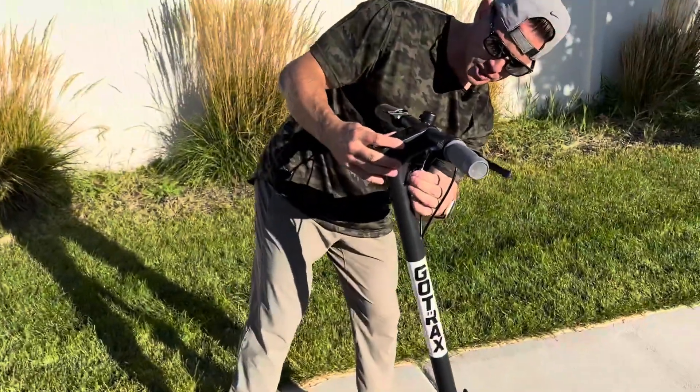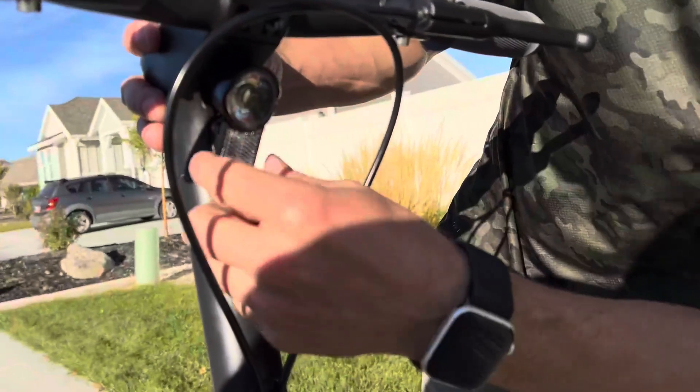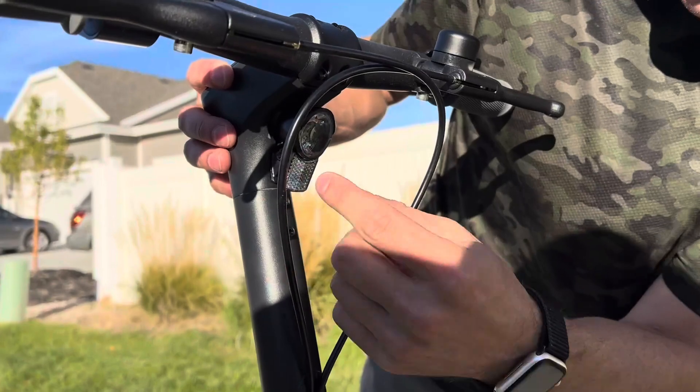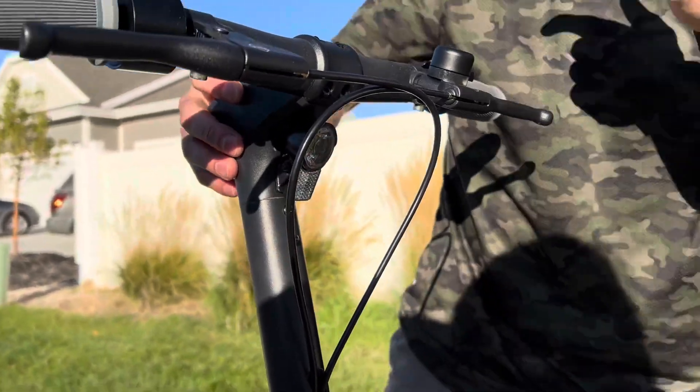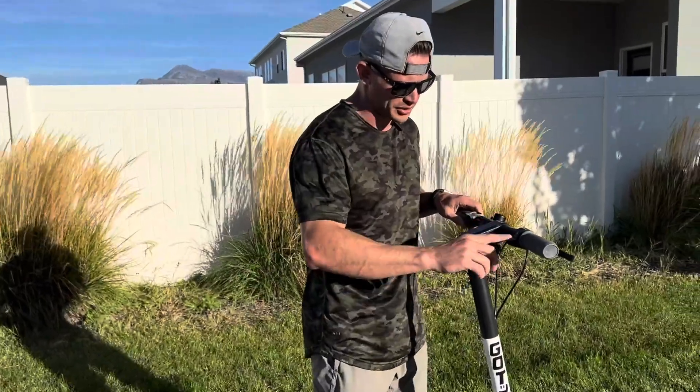There's a light on the front which you can adjust up and down. On the light itself there's a reflector, which is really nice — so if the light ever gives out, you've still got that. There's also a reflector on the back, so you've got two different safety reflectors covered.